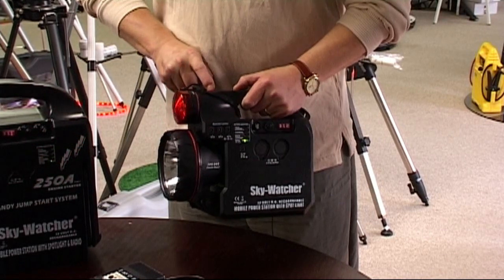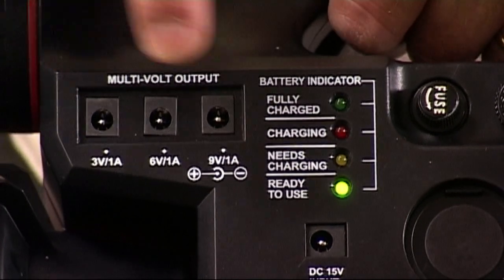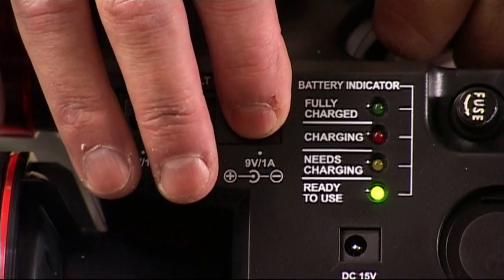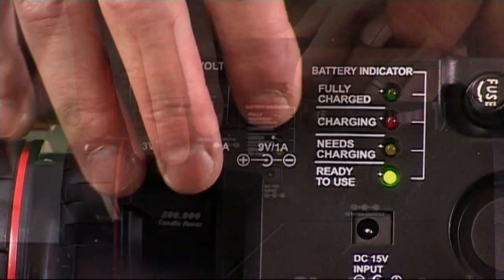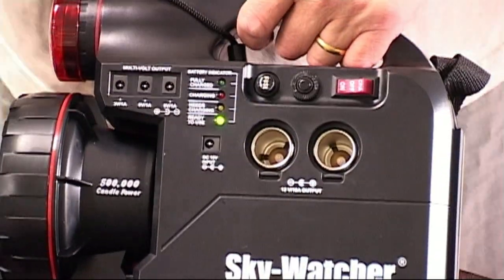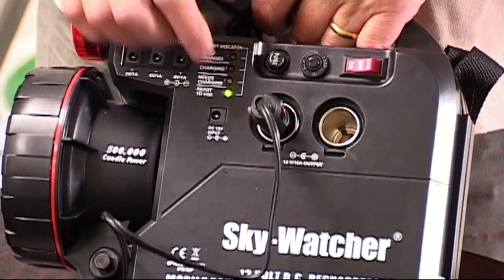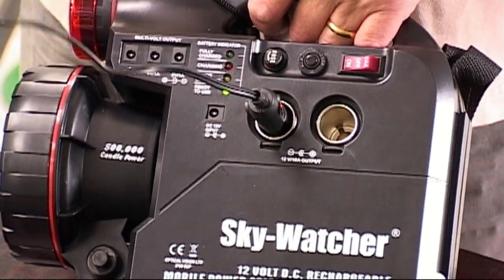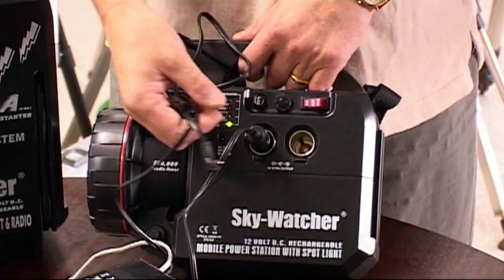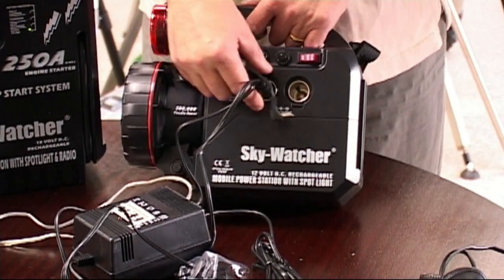It also has a flashing mode with the second press of the button. We've also got 3 volt, 6 volt and 9 volt output power supplies — the 9 volt output could be quite useful for powering things like the ETX 60, 70 and 80 telescopes. It's fitted with two cigar lighter sockets, so anything powered by a cigar lighter can be plugged in. We're using an Astro Engineering cable, an AC367, as an ideal way of powering Mead, Skywatcher and Celestron telescopes.